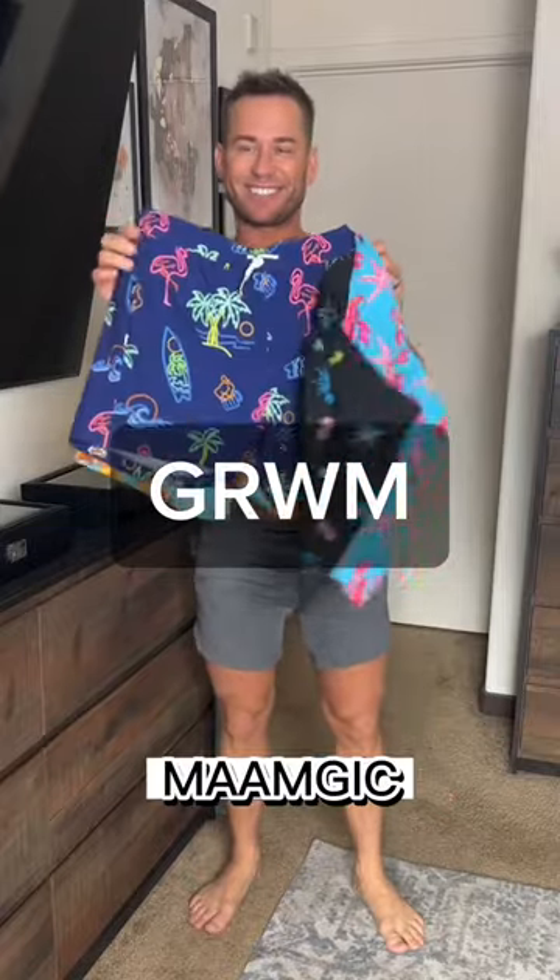Got four new pairs of swim trunks from Mamgik, so let's try them on. I got two smalls and two mediums.